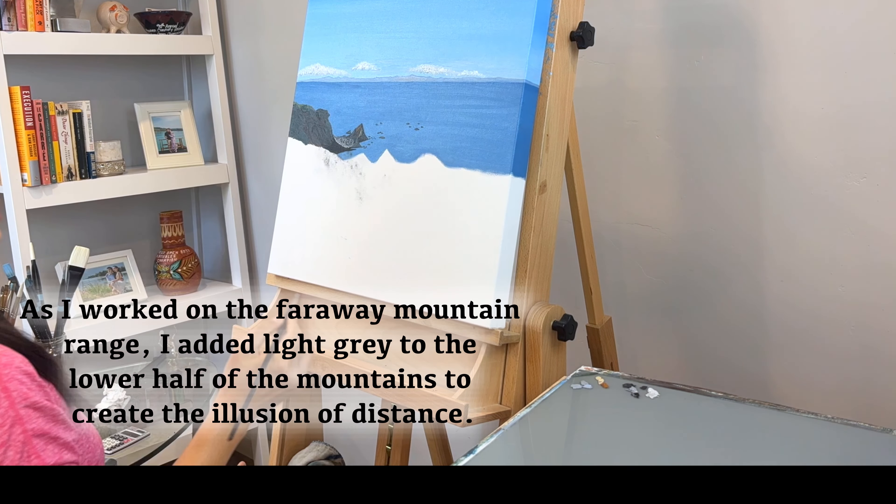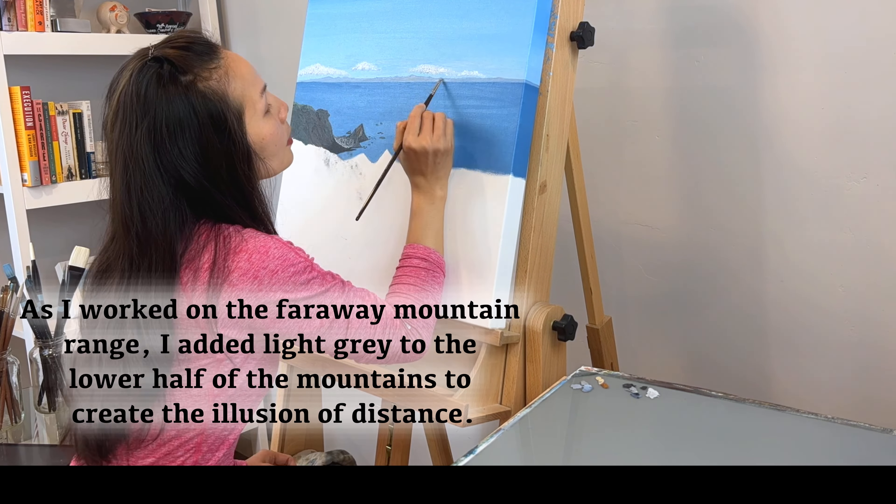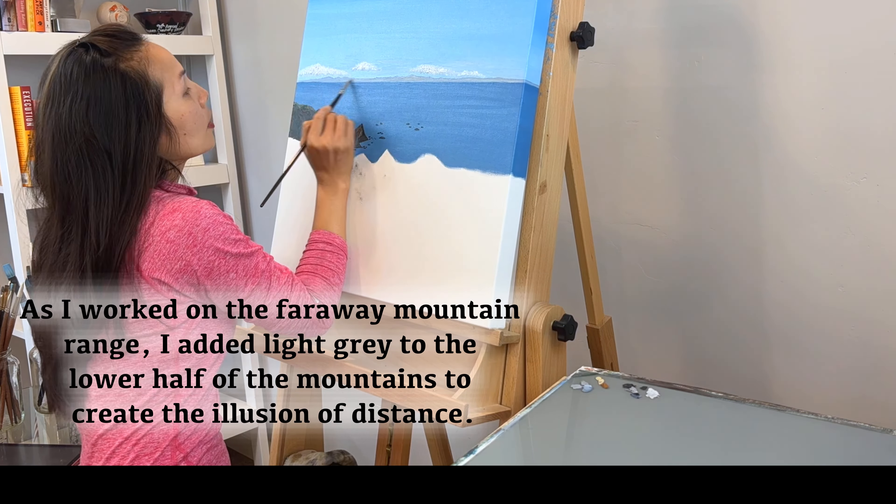As I worked on the far away mountain range, I added light gray to the lower half of the mountains to create the illusion of distance.